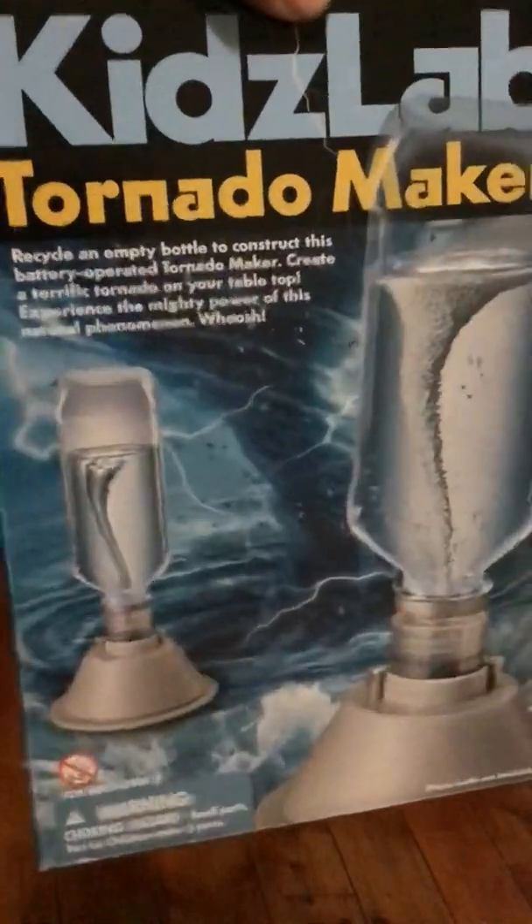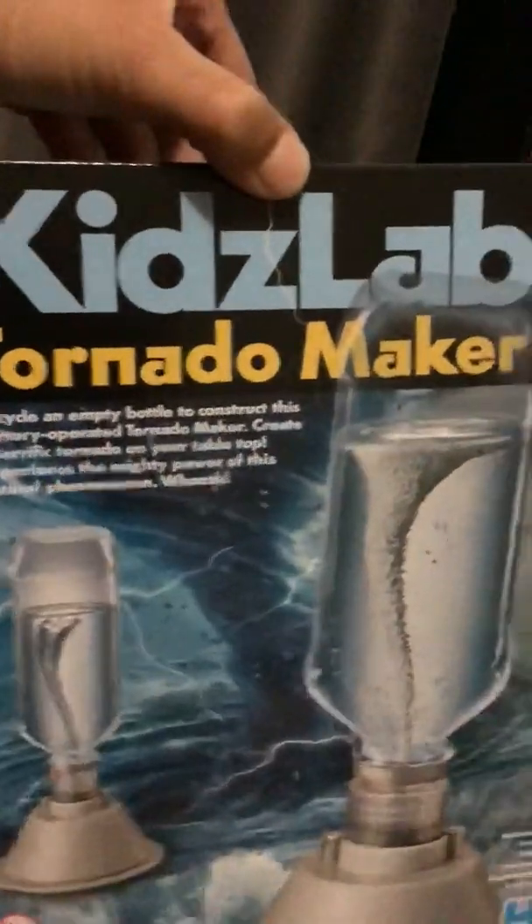Hello everybody, my name is Brendan and today I'm going to show you this kids' tornado maker. It's really fast. You can buy it from eBay, it's called Kids Love Tornado Maker. How this works is that the propeller spins and a whirlpool — or tornado — will form and travel all the way down.